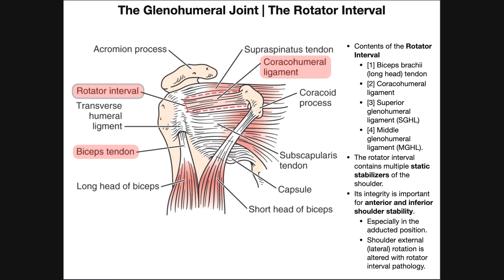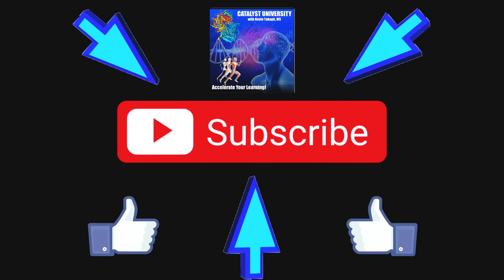Hopefully this video gave you a good understanding of the glenohumeral joint. If you want more detail, we had a previous video on this — I'll try to put the link in the description. Please make sure to like this video and subscribe to my channel for future videos and notifications. Thank you.